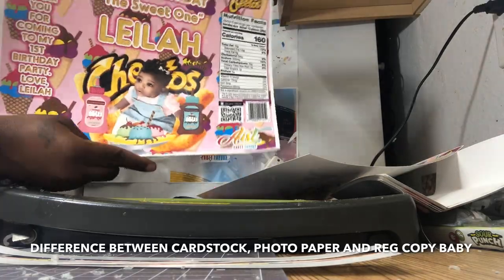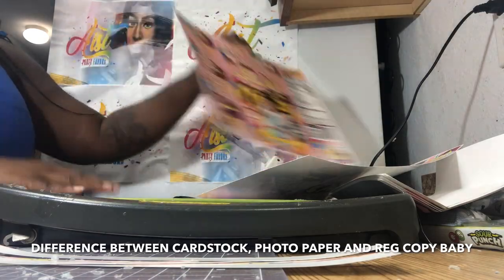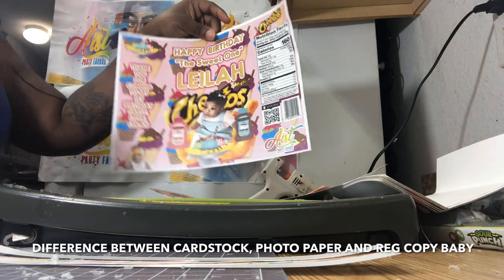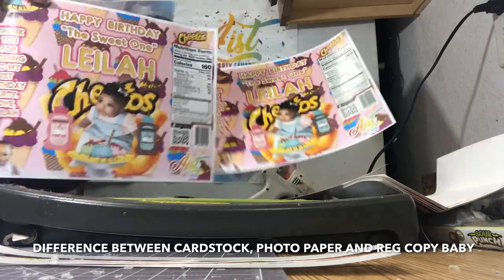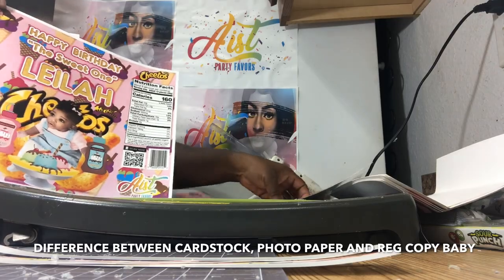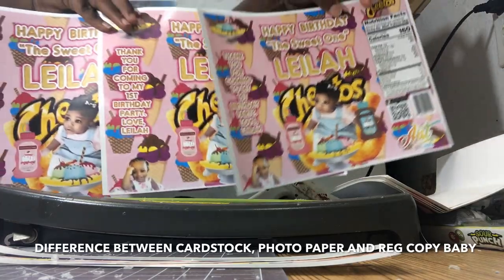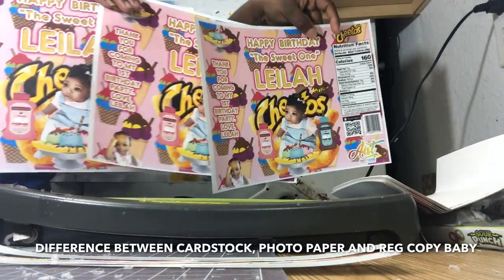The next one is photo paper. You can see that gloss there — it looks very crisp and clean. Then the last sheet is on regular copy paper. It all depends on what kind of printer you have. I have an HP laser printer, so it really doesn't matter what type of paper I use — all of my prints are going to look exceptional. There is a difference between laser printers, all-in-one printers, and inkjet printers, and that all determines the quality of how your paper is going to look.